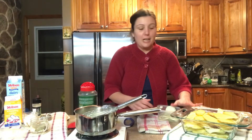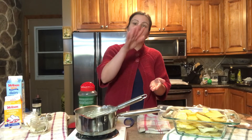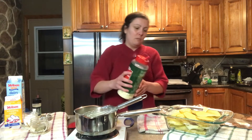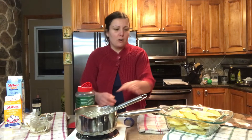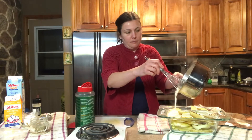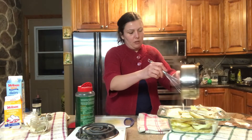I'm on my last layer now. I've done a layer of potatoes, a layer of onions, parmesan cheese, then another layer of potatoes, onions, and parmesan cheese. Now I'm doing my final layer of potatoes. I'm adding parmesan cheese on top and then pouring the sauce I made earlier over everything, letting it go through all the layers. It's still warm, which is great.